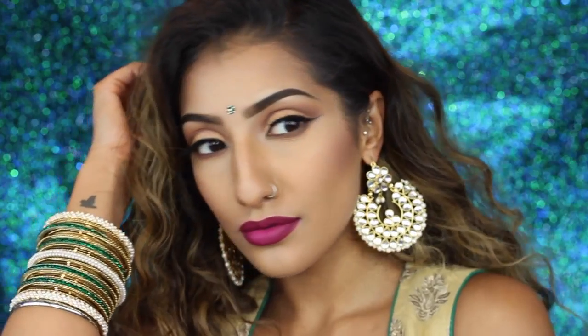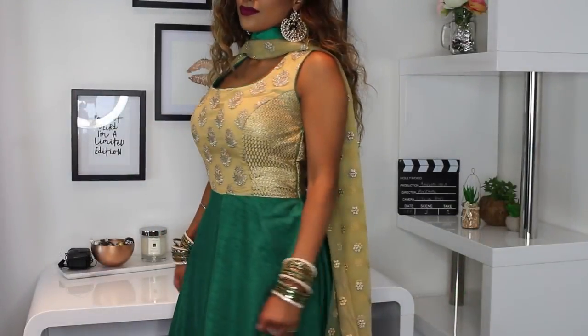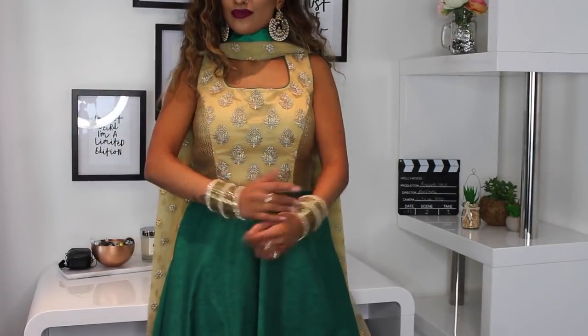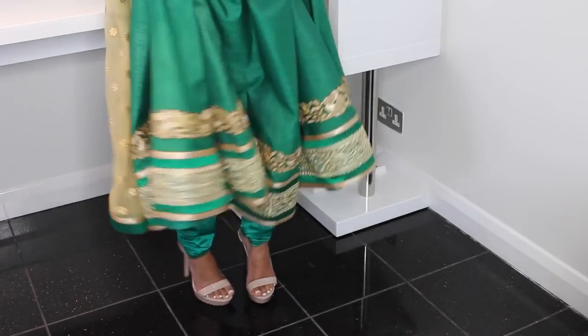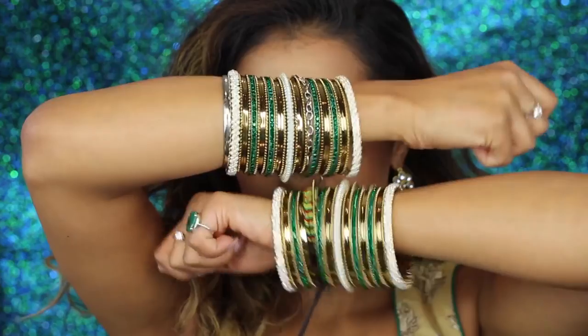And this is the finished makeup look! It's such an easy and classic look that will go with so many Indian outfits because most of them feature gold embroidery. You can always change up the lips, but this is the outfit — it's green and gold and I've got my full set of bangles. I really hope you enjoyed watching this video, please give it a thumbs up, comment down below, subscribe, and follow me on Snapchat — I'll see you next time, bye!